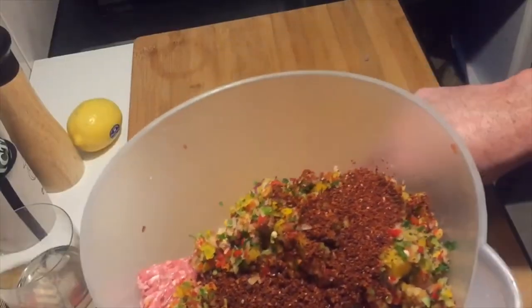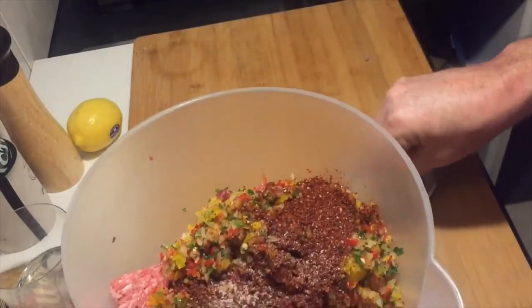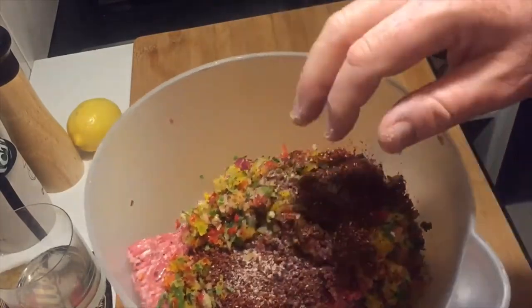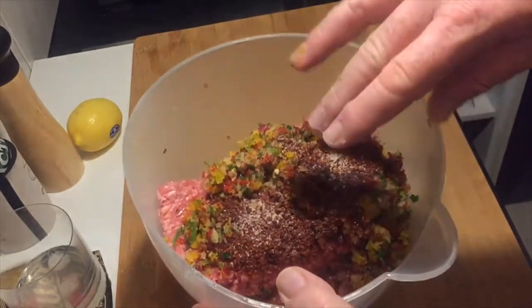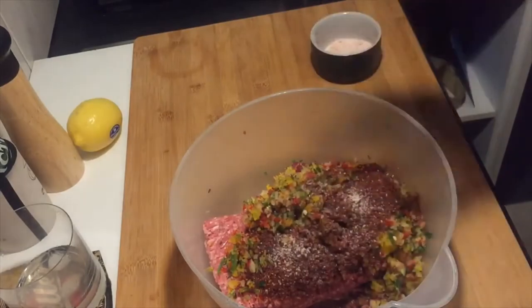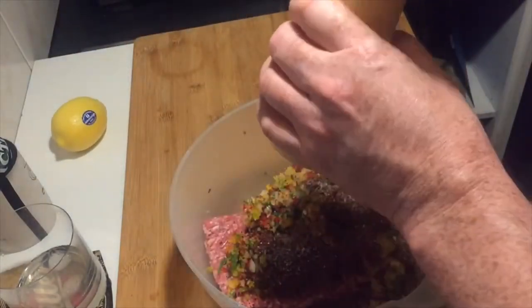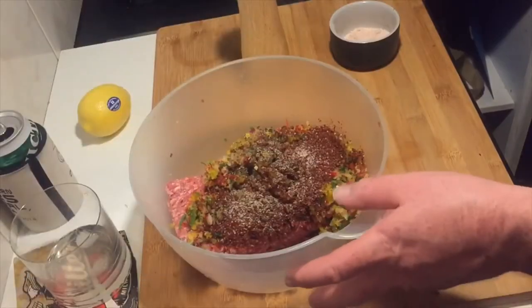I usually go quite heavy on the salt because I love salt, but I hesitate to say 'half a teaspoon' or 'two tablespoons' because everyone's tastes differ. My advice is put the minimum amount in — you can always add salt later. Some cracked black pepper and Bob's your uncle.